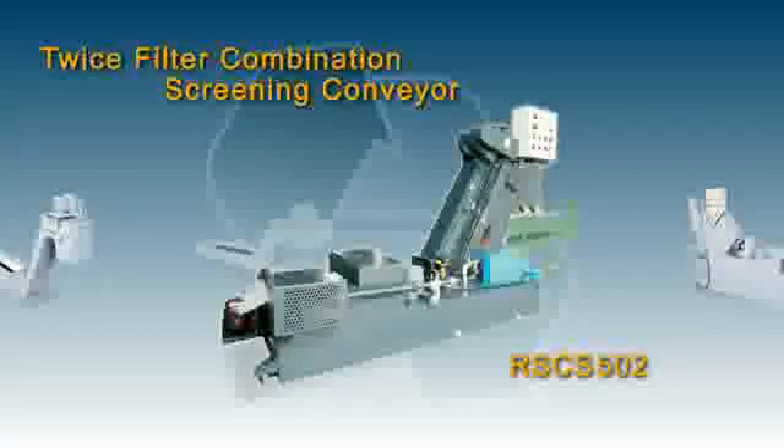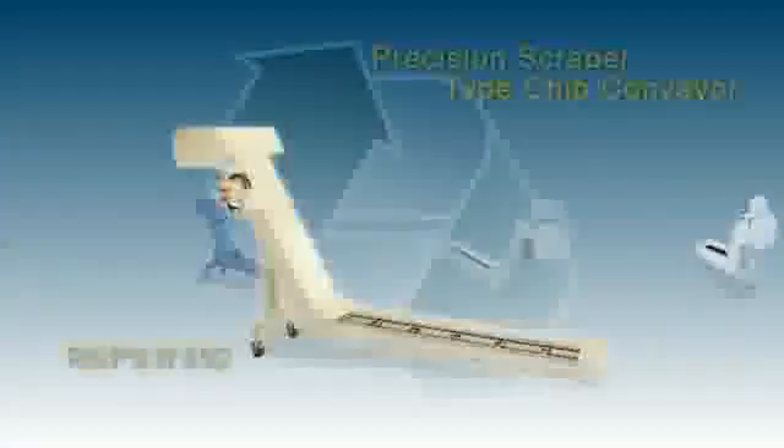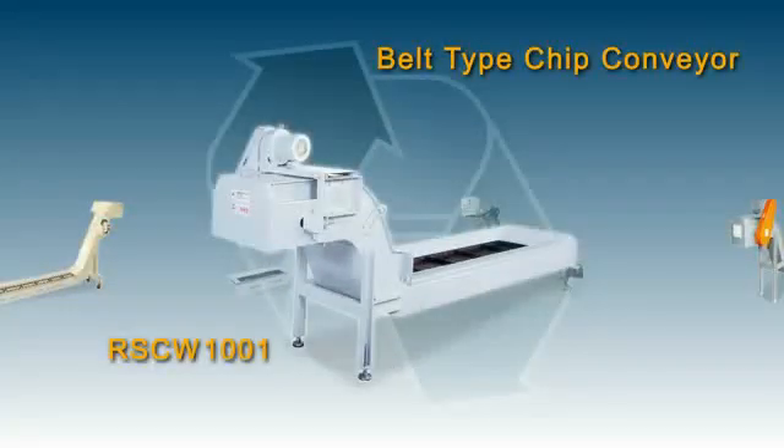Ringsun also has a range of other custom chip removal systems for your workshop requirements.